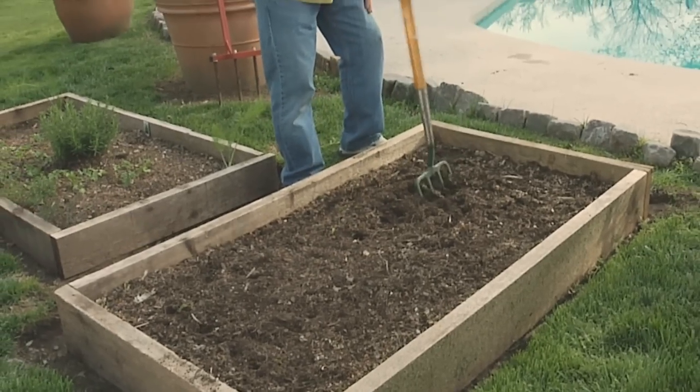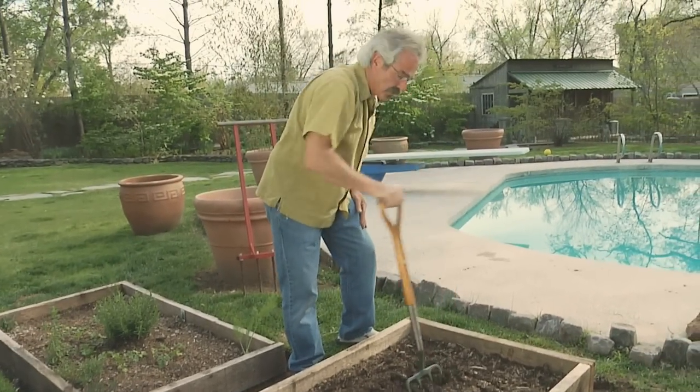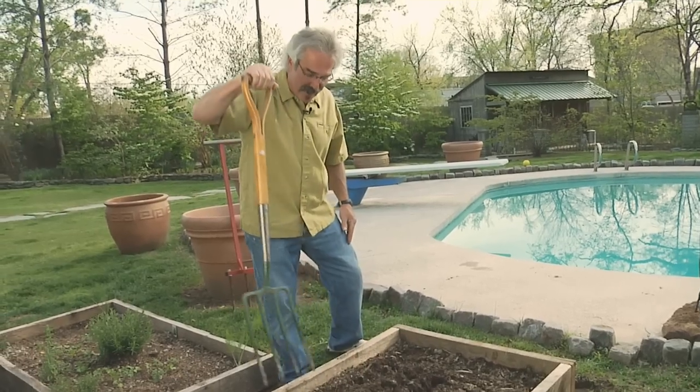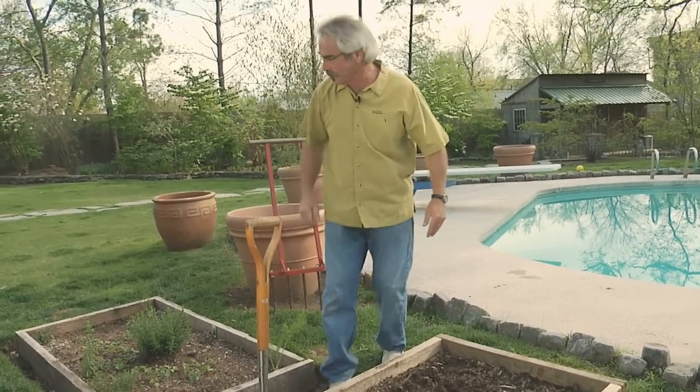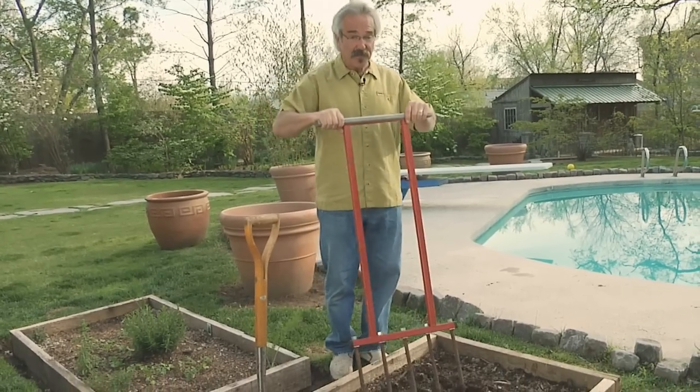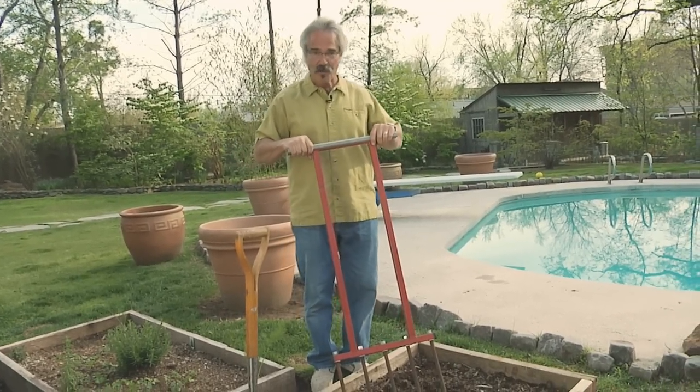This is an easy way to do it, really. You can get a nice rhythm going — play some music while you're doing it. But if you've got a big area, you need a bigger tool, and here it is. This is the broad fork — this is the big mamma jamma, a serious tool.